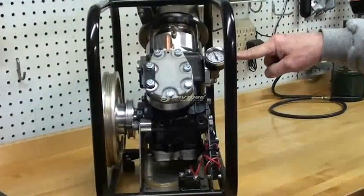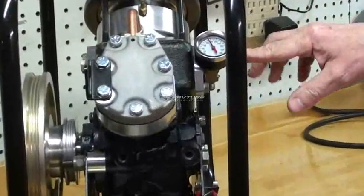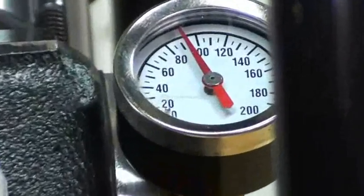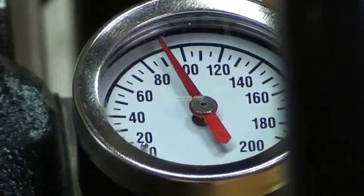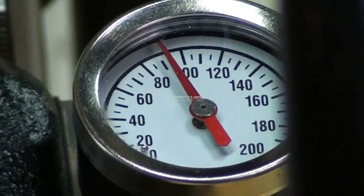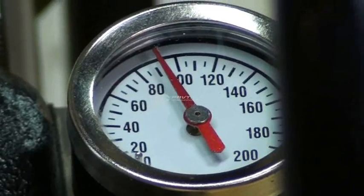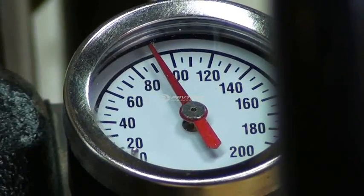This pressure gauge registers the amount of charge pressure in the engine. Air is the working fluid. Right now the gauge is showing about 90 psi for this run. As the engine heats up, this pressure will increase and go up to about 120 psi.